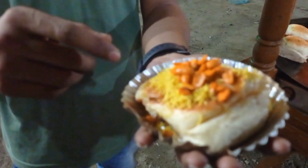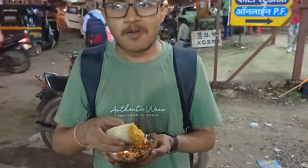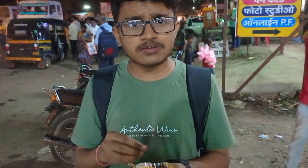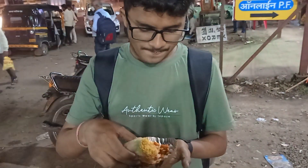We are ready to test our Dabeli. Let's test our Dabeli. It's very tasty — very crispy and delicious. I got this for 15 rupees and it's totally worth it.